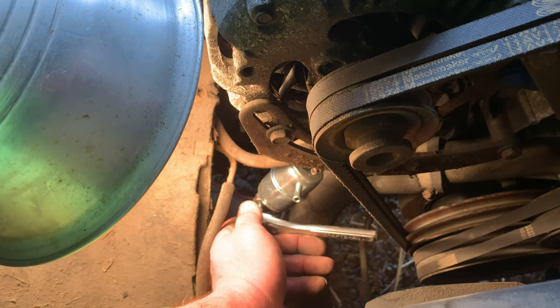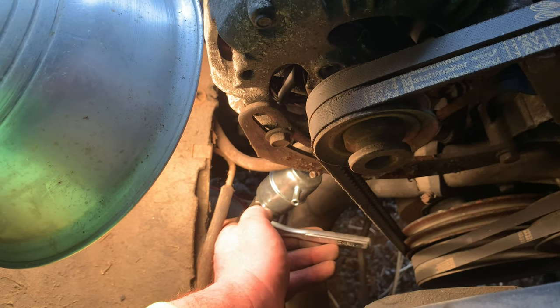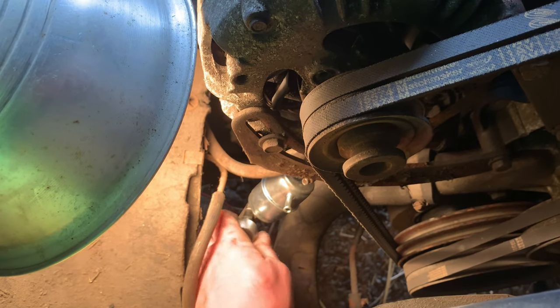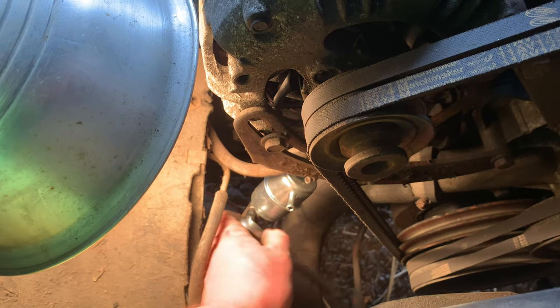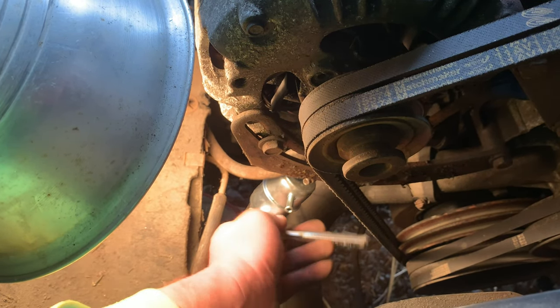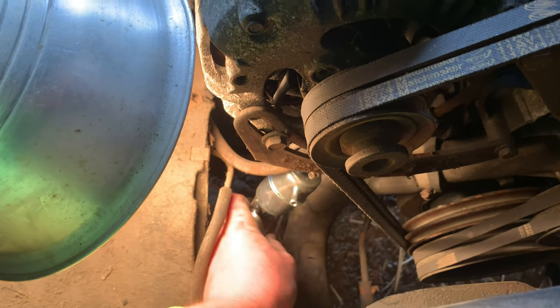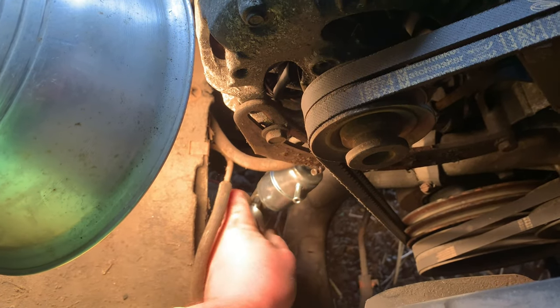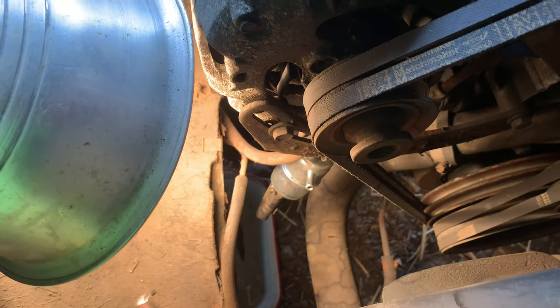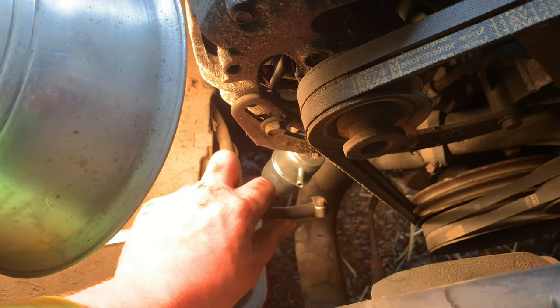If you guys have inexperience or don't know really what you're doing, I'm not a professional by any means, but it's going to give you an idea of how to do things. Yeah, there's probably better ways to change this fuel filter, but I did pretty good. I got the fuel filter on here. We're almost done. Plop this other line back on.